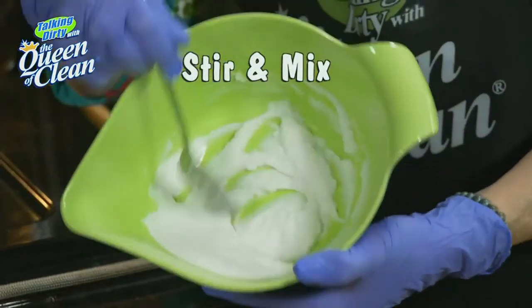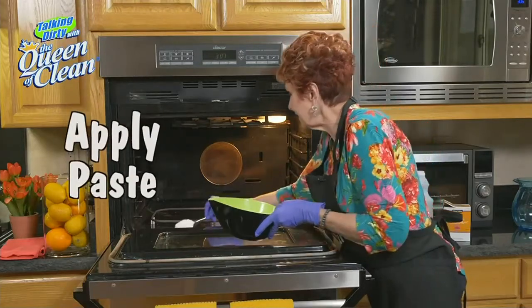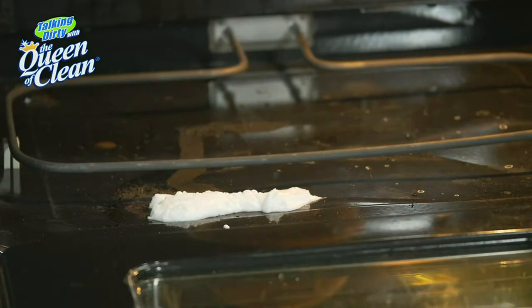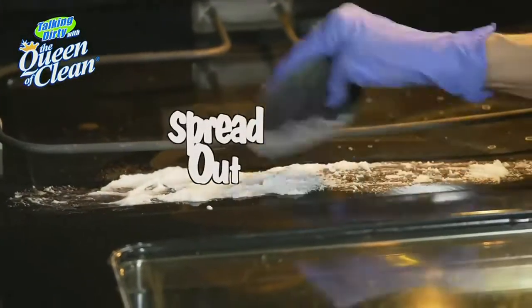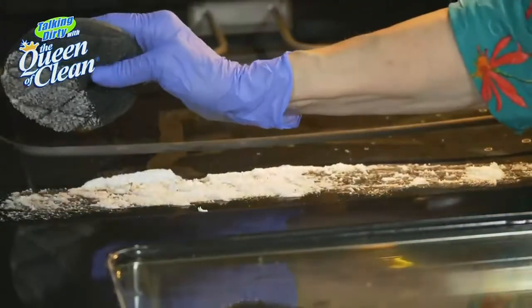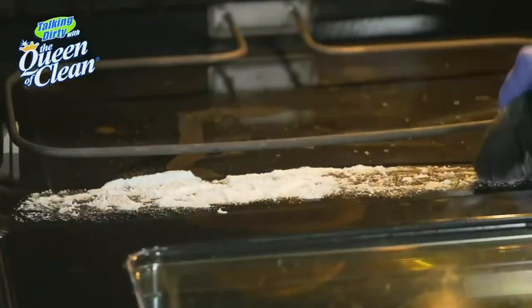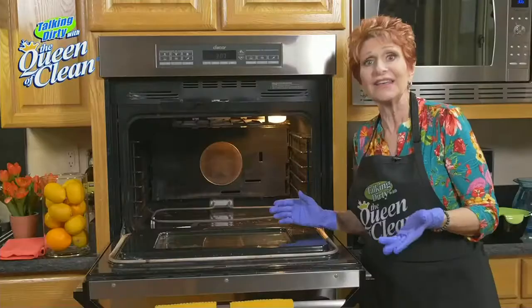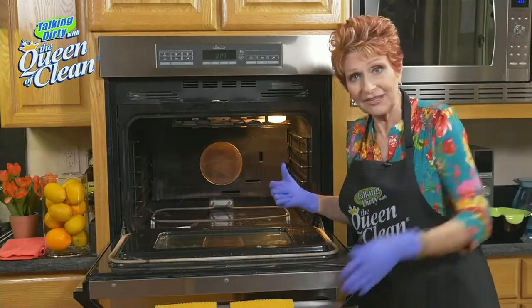I'm going to take this and put it on the oven, then spread it out using either some fine steel wool or a scrubbing sponge. You don't have to scrub it — I want you to work smarter, not harder. Just pat it on; you want that paste on there. The nicest thing about this method is now you can shut the oven and walk away for an hour. So I'm going to go have a cup of coffee — I'll see you in an hour.